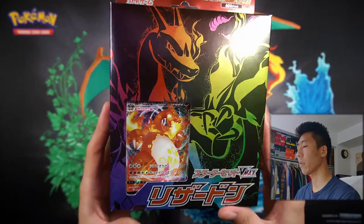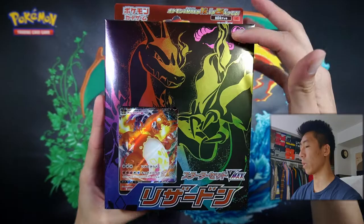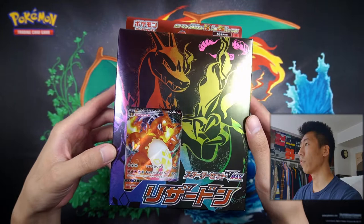As you can see in front of you, we have the Charizard VMAX deck, and this one does feature the Charizard VMAX. Unfortunately, there is only one. But before we open it up, let's actually take a quick look at the box. On the front we see Charizard — it's like a rainbow pattern with clouds. And I believe we do get a playmat of this, so I'm very excited to see that.